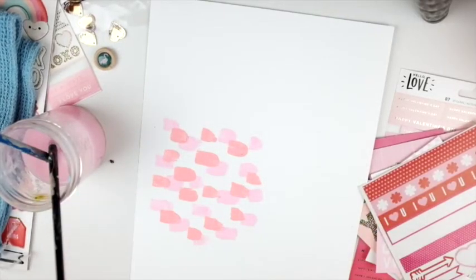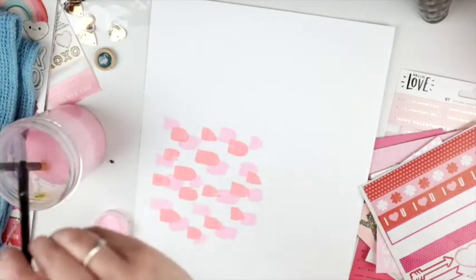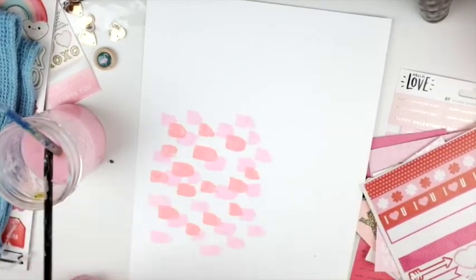I did that but then I realized it probably needs more coverage because I have the picture but then I have so many layers behind it, which adds a lot to the picture. So I figured I would make the painted space a little bigger.